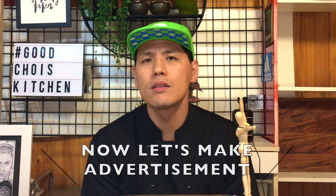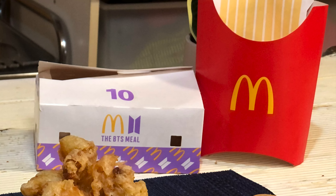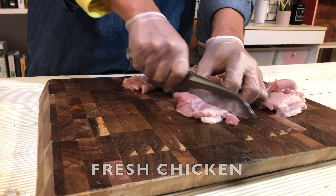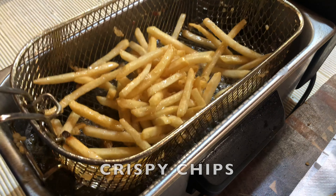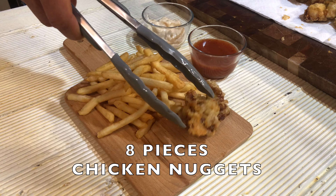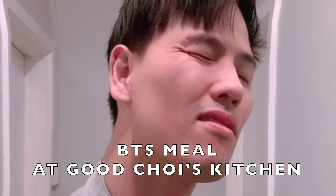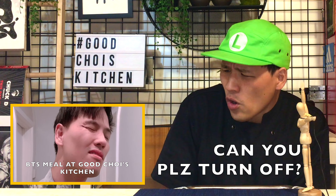Now let's make an advertisement like BTS! I'm here for the BTS meal — Coca-Cola, one sauce, two sauce, fresh chicken, sweet chili sauce, cajun sauce, crispy chips, and eight pieces of chicken nuggets. Yeah, BTS meal at Good Choi's Kitchen! What did you do to my face? No way — because you're too ugly. Can you please turn this off? So embarrassing. Sorry to all the army around the world.